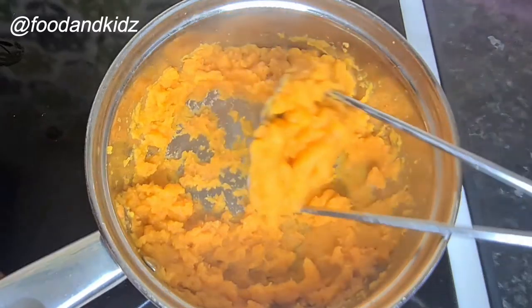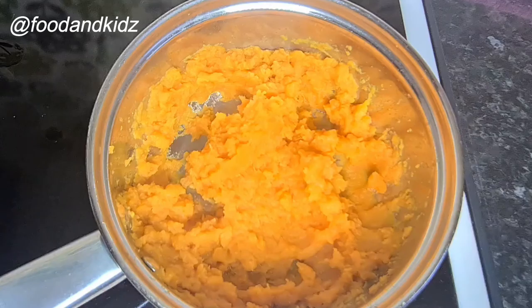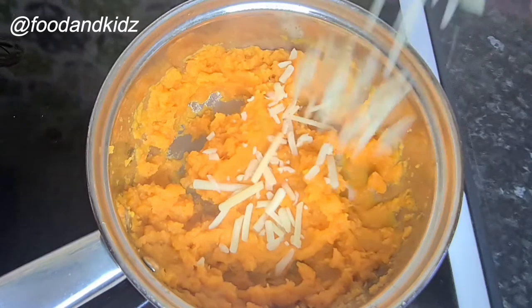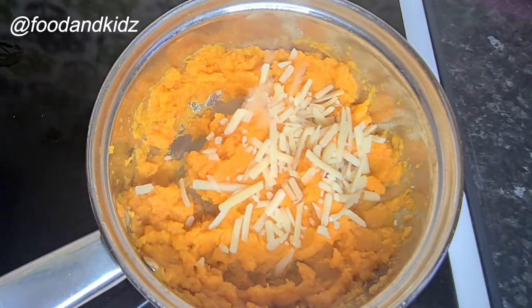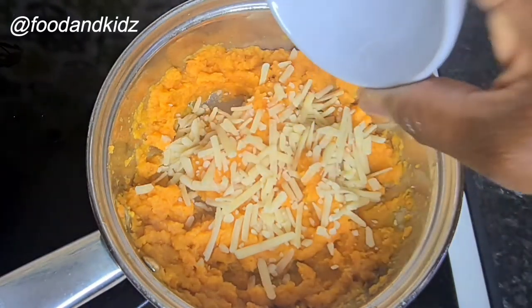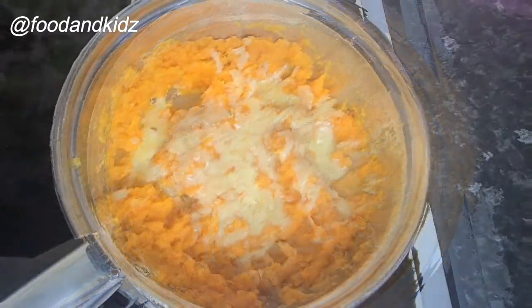Feel free to add water if the texture is too thick for you. I've mashed it really nicely — it's nice and smooth. I'm just going to sprinkle the cheese on top. My hob stays hot even after a minute, so I'll just leave it on the hob for about a minute until the cheese melts.